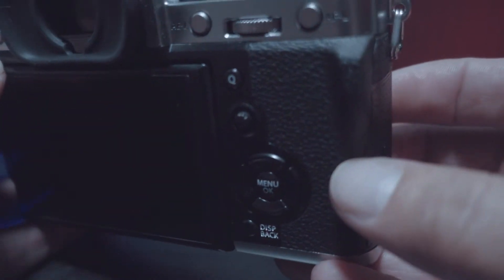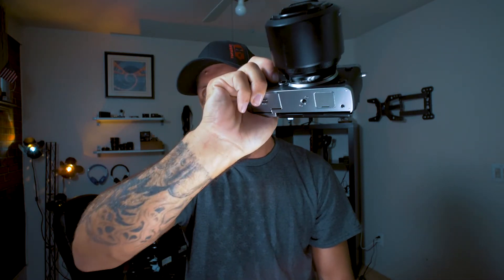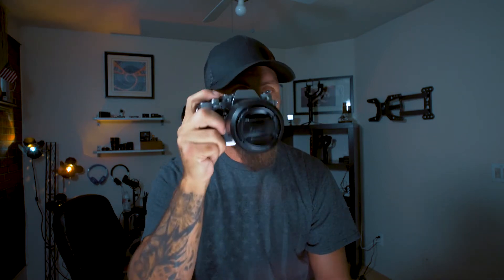Number two is the thumb grip on the back. It doesn't seem like a big deal, but because they didn't give us a very big grip on the front, that thumb grip you press your thumb against is fantastic — it gives you a lot more confidence when holding the camera. My two fingers actually slide underneath when I'm holding it, but it's okay. I also have a wrist strap connected to it, so as long as that's on and my thumb's against the grip, I feel pretty confident.